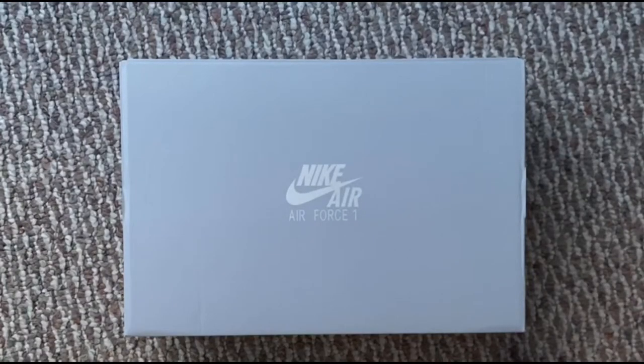Hey guys, it's TopCakes99 and this is my Nike Air Force One Hardwood Classics review. Let's get right into it.